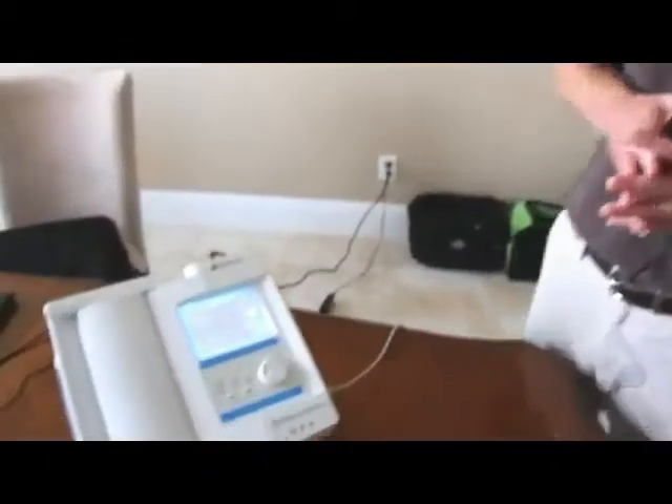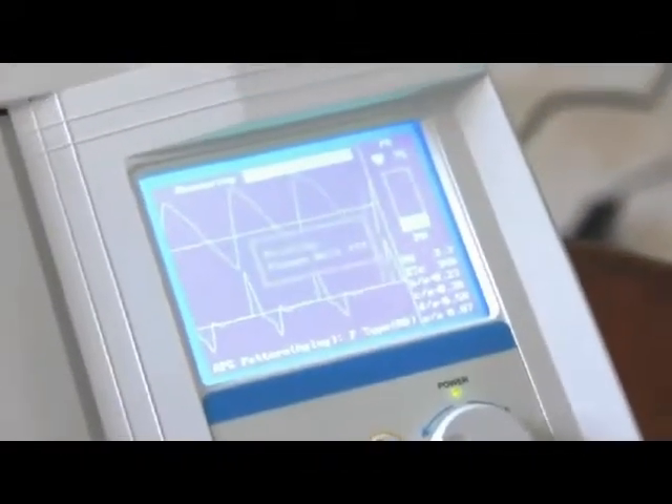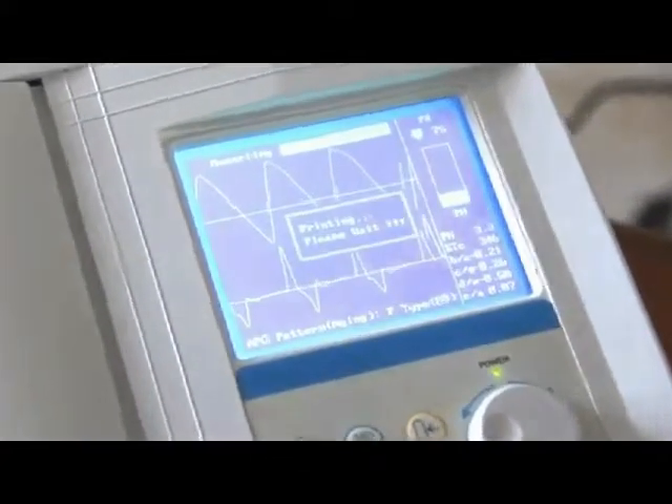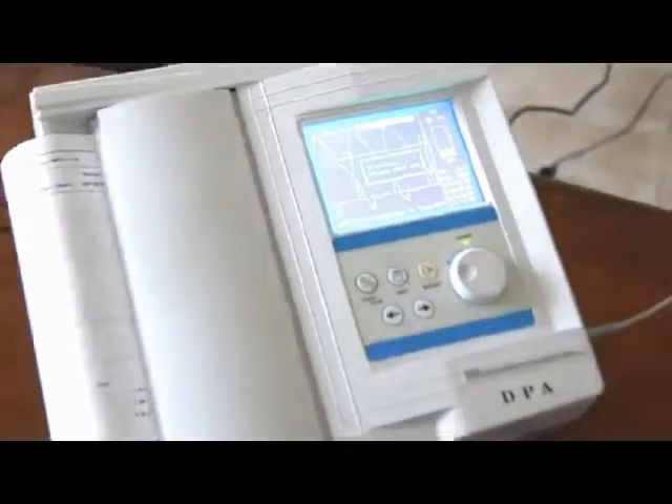It gives a very easy-to-understand grading system, just like back in school. A is the best, G is the worst grade, and it shows where you're at in between, along with what the indications would be based on each grade. The grading system also helps determine a biological age. After the one-minute test, it automatically prints out the report.